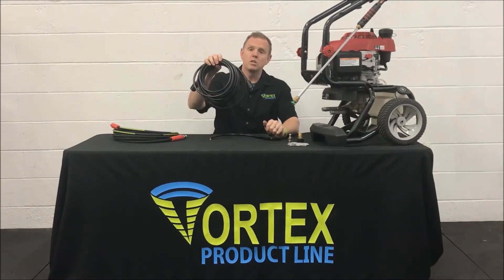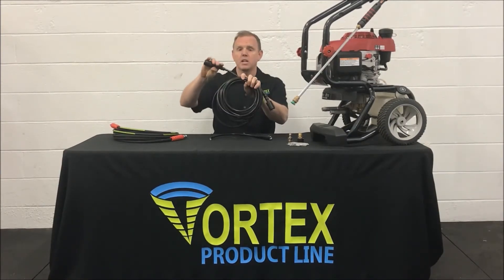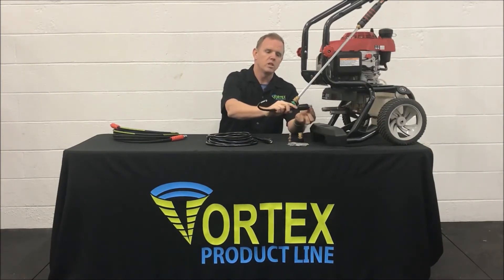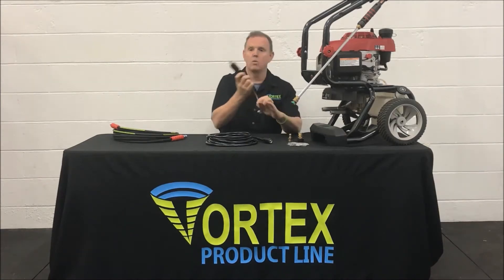This is the most common hose on the market today. Both ends will typically have the same connection — it's a screw-on type fitting with O-rings on the inside. They can either go to the pump or to the gun.